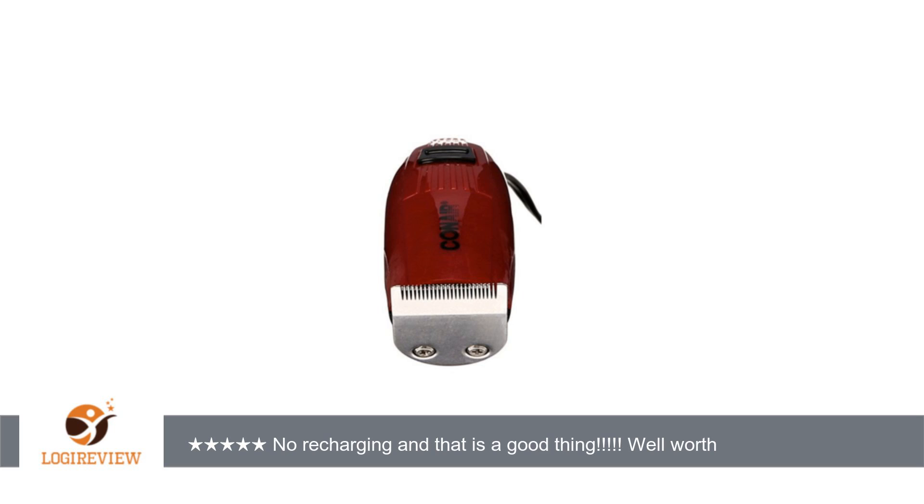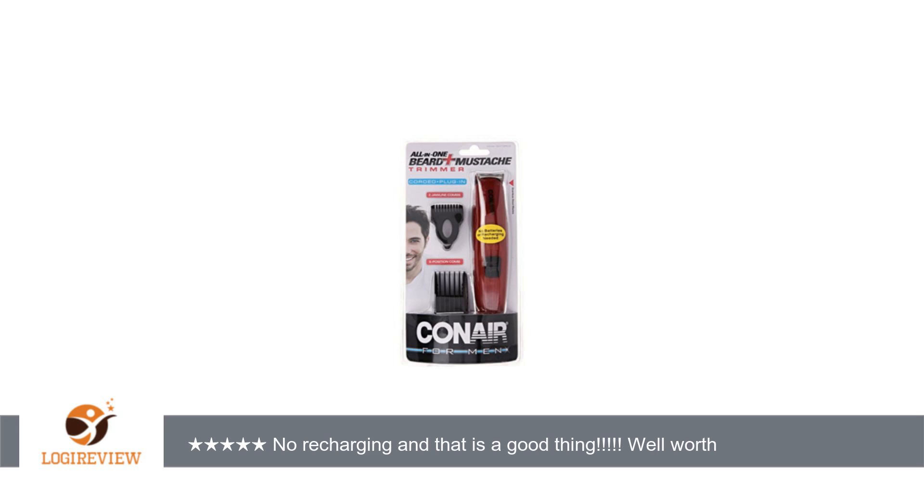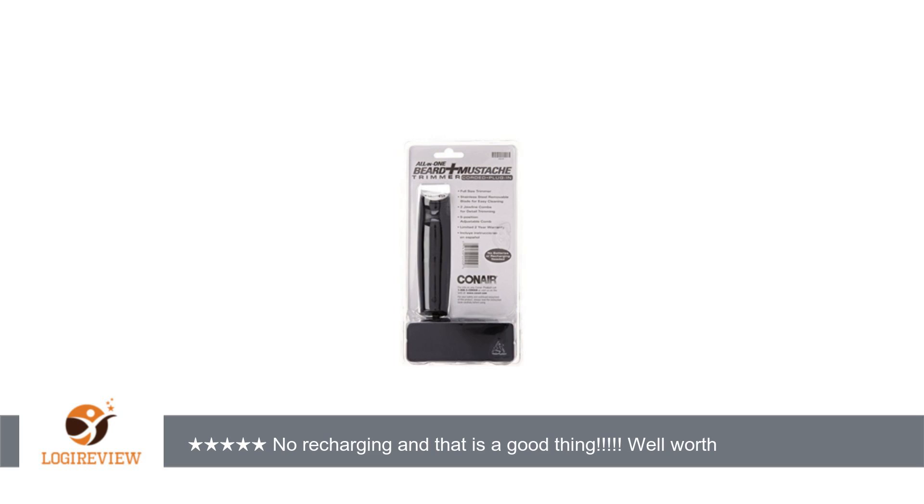This is a grooming mustache trimmer so it has a small head and it would take a while to cut all your hair, but unlike rechargeable ones, it is powerful enough to do it. I wish I could get a nose hair trimmer that was a 120V plug-in too, as I get tired of wasting good money buying rechargeable garbage that loses power quick and then pulls hairs, for more money than what this powerful clean cutting machine does.